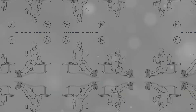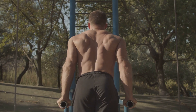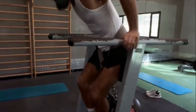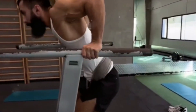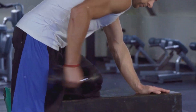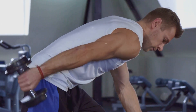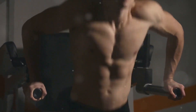Last but not least, we have tricep dips, an effective exercise for targeting the triceps. As the name suggests, this exercise puts the spotlight on your triceps, the muscles on the back of your upper arm. To get started, you'll need a sturdy set of parallel bars or even a bench. Place your hands shoulder-width apart on the bars or the bench, straighten your arms, and gently lift your body off the ground. Now, slowly lower your body by bending your elbows until they form a 90-degree angle. Remember, the key here is control, not speed. Once your arms are bent, push back up to the initial position, using your triceps to lift your body weight. Repeat this movement for 8 to 10 reps in 3 sets. This exercise, when done correctly, can significantly strengthen your upper body, particularly your triceps.